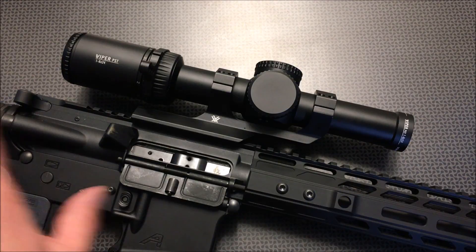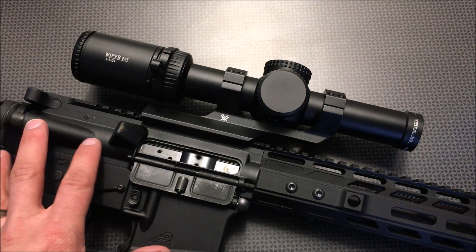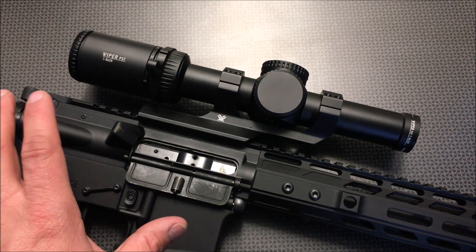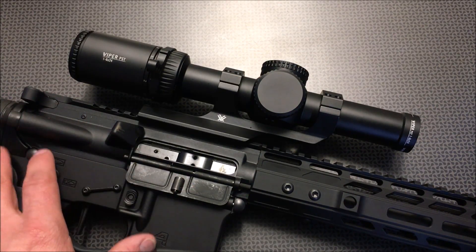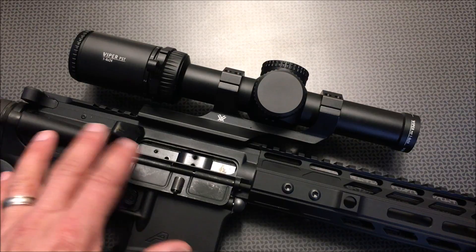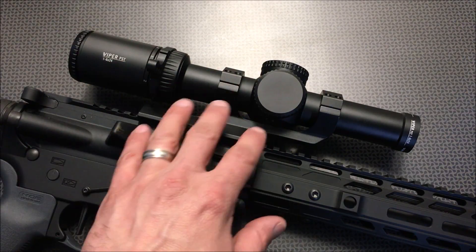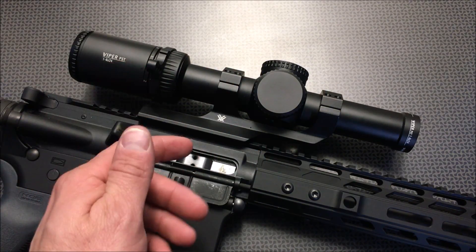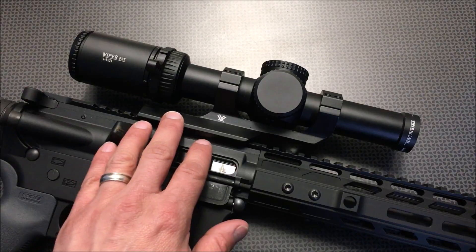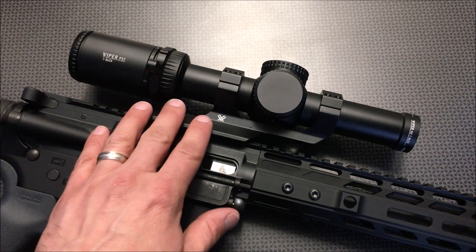Now let's talk about the optic's performance at the range. The first thing everybody wants to know when spending $600 on an optic is: is the glass clear? And yes, it is insanely clear. Looking through this glass is very impressive, especially with all the coatings they put on it. It works really well in low-light scenarios as well as on bright days, so you won't have any problems with the glass. The mount, throw lever, and optic interface nicely, and I didn't see anything walking loose on the throw lever or the mount.